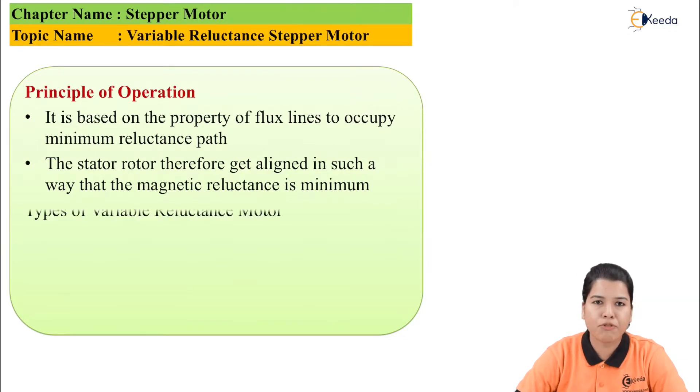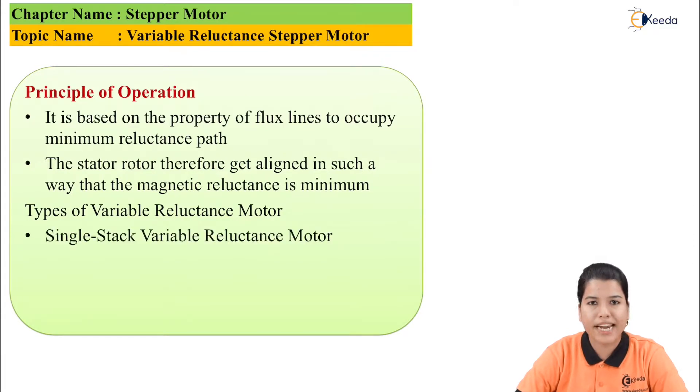Now let us see what are the types of variable reluctance motor. First is the single stack variable reluctance motor, and second is the multi-stack variable reluctance motor.